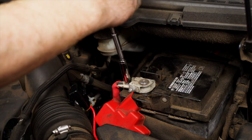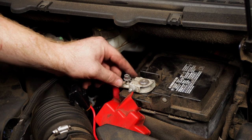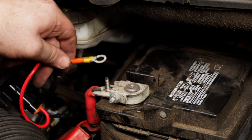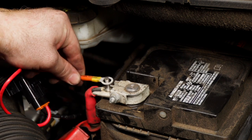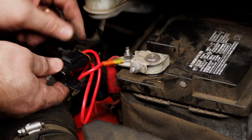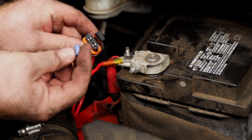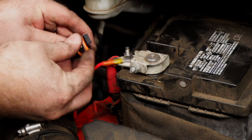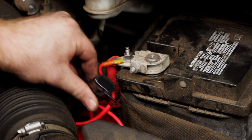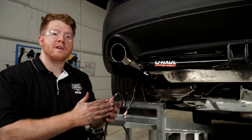Back up at the battery, now that everything is hooked up, we'll remove the nut off the positive terminal using a 10 millimeter socket, attach our fuse holder, and reconnect that nut. Then we'll take off the cap, insert a 15 amp fuse, and tuck it down to the side. With our wiring all powered up, we're ready to mount our four-flat.